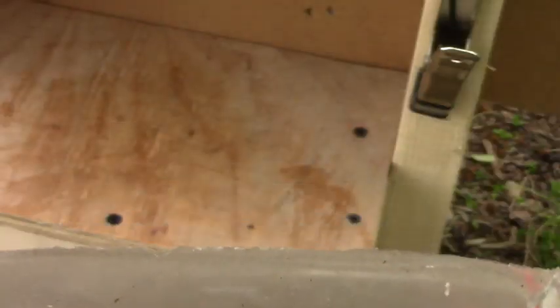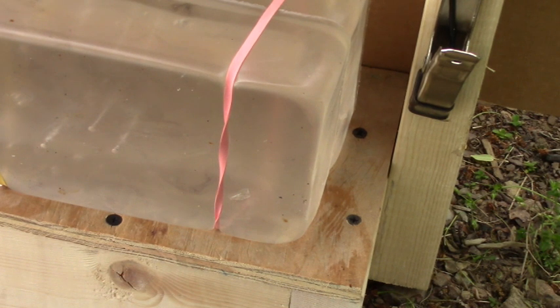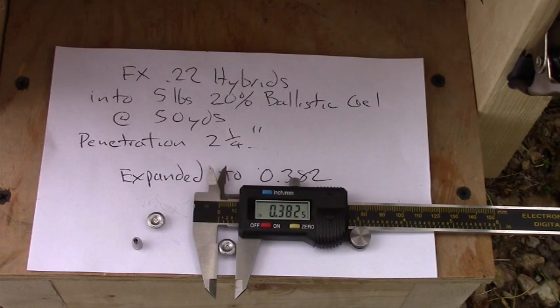I'm going to see if I have any Griffin LDC slugs in 25 caliber. Here are the results with the FX 22 hybrids in the five-pound 20% gel block - expansion to approximately 0.382 inches for both shots I fired. Here's the unfired 22 hybrid for comparison.